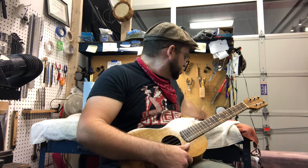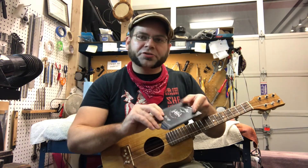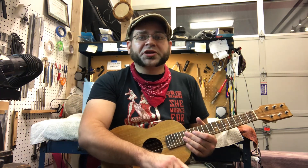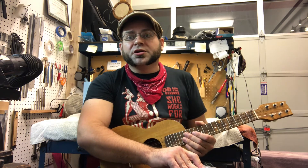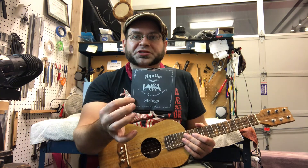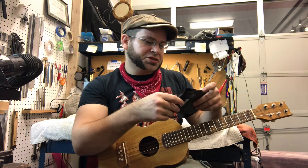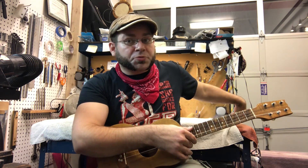I went ahead and strung this up with a set of strings I wanted to try. I usually love using Akilah strings for most of the ukuleles that I sell — they just have a really nice tone and they tend to sound good on most of the instruments I put them on, and they're not expensive. I wanted to try their Lava Series stuff, and this had a six-string set, so I went ahead and carved a nut and everything for this set of strings, which I think sounds really cool.